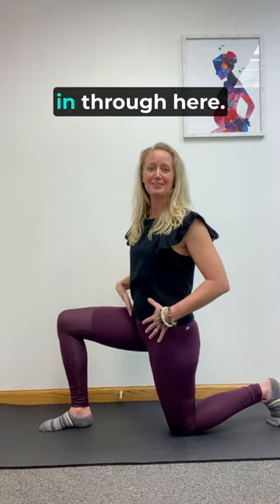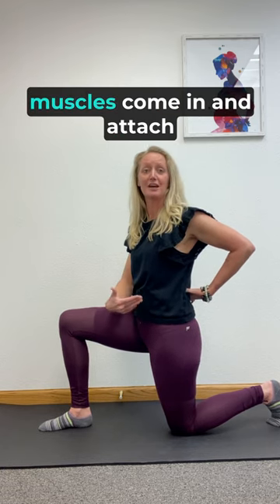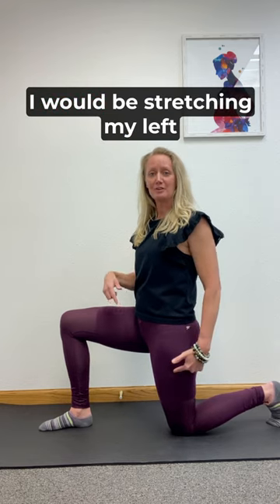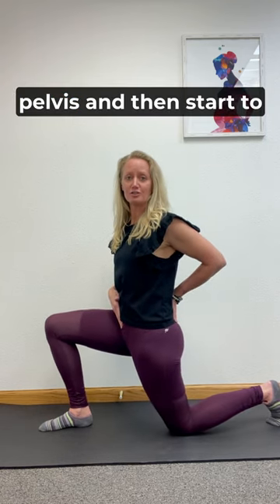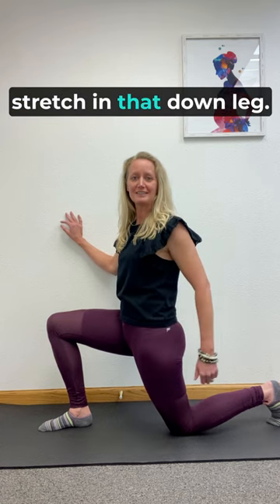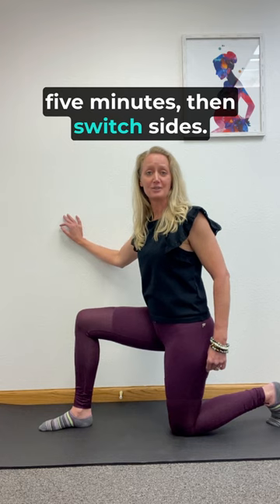A lot of people are tight in through here. It definitely has an influence in the back because of how those muscles come in and attach onto your low back. So in this position, I would be stretching my left side. I have my left leg down, right leg forward. What you want to do is tuck your pelvis and then start to kind of lunge forward, lean forward until you feel a stretch in that down leg. Hold there for about three to five minutes, then switch sides.